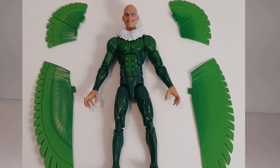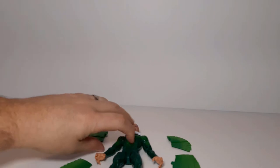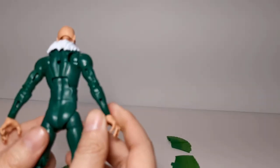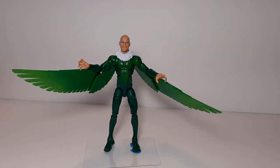The wings come in four different pieces and each piece has a tab on it. That piece fits into these little slots on his arm. He also has a hole in his back, or I assume a backpack. They fit really well — the tabs actually go into the slots much better than the 3.75 inch version of the Vulture.